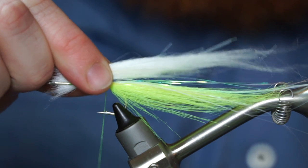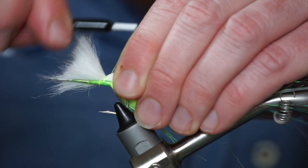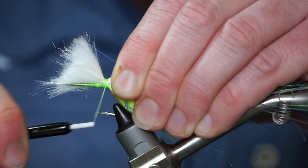Now trim, clean, and measure out a clump of white craft fur to about the same length as the chartreuse. Tie that in on top of the other materials.